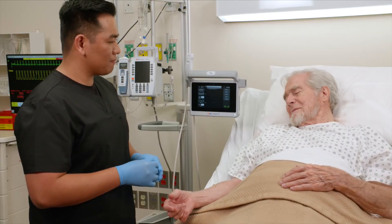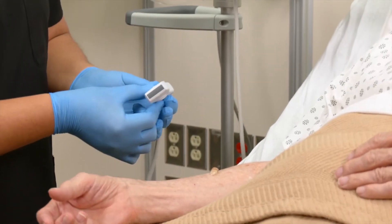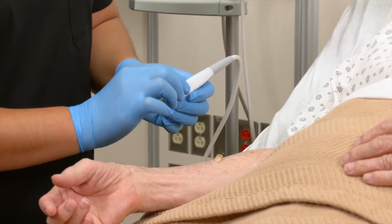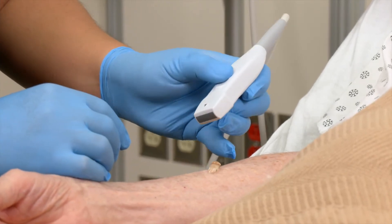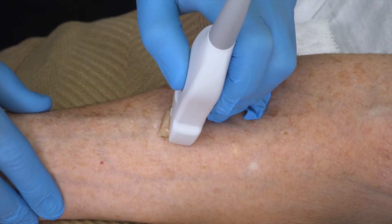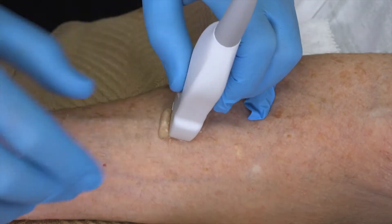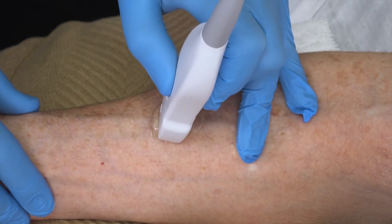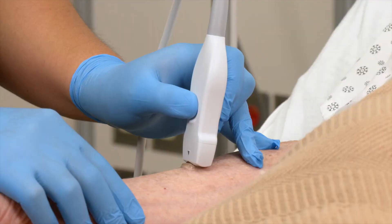The Preview 2 offers two types of probes. The first is a traditional linear probe. Follow these instructions to achieve optimal results while using the linear probe. Position the probe so that the arrow is pointing towards you. Hold your hand low on the probe, using your fingers to anchor the probe on the patient's skin. Apply minimal pressure while still maintaining contact with the skin.